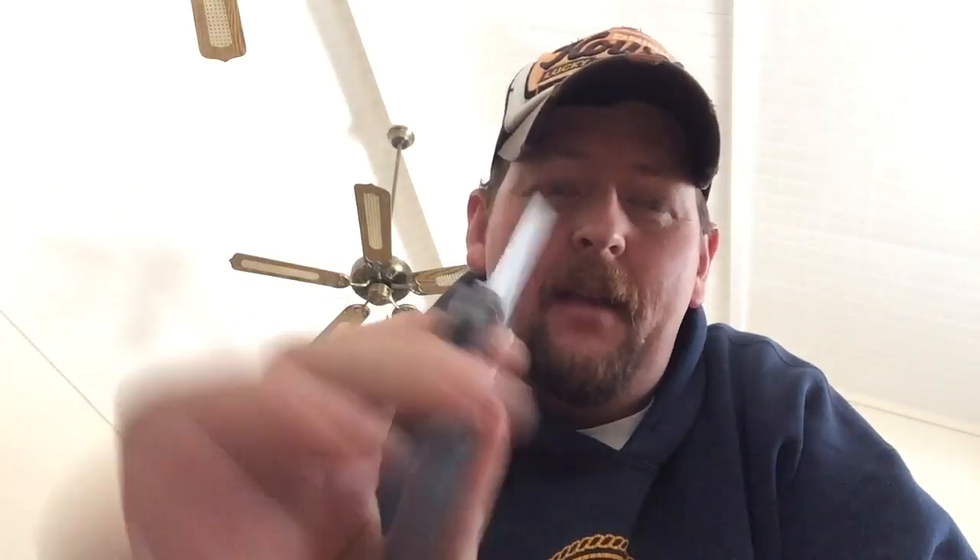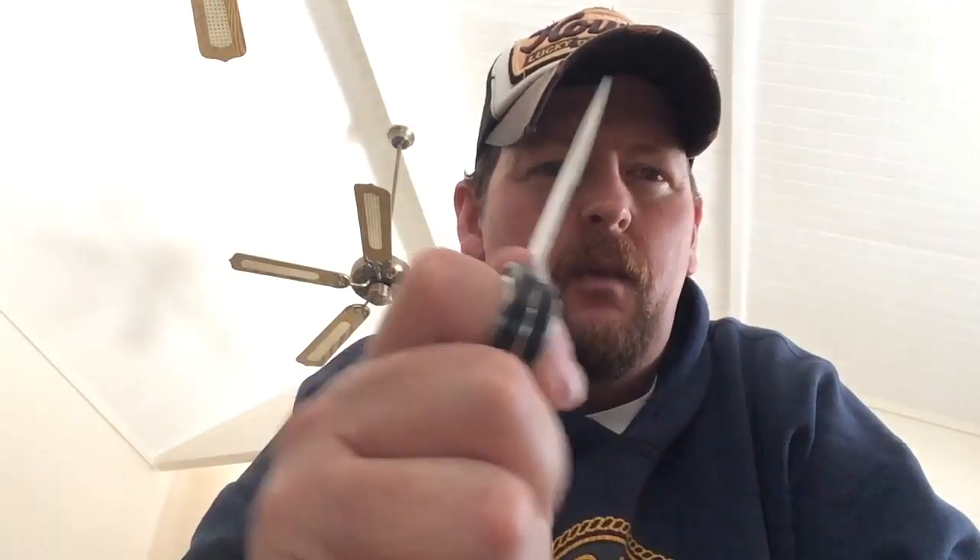I've got this — it's a crappy old Gerber. I don't think they even make these anymore. I got this when I was in the Navy. It was kind of a novelty — a lot smaller than I thought it was. It never really deployed well; it was really stiff. But it was nice because you could get really good purchase on it. I actually carried it for a while, but if you look, it's fairly small.